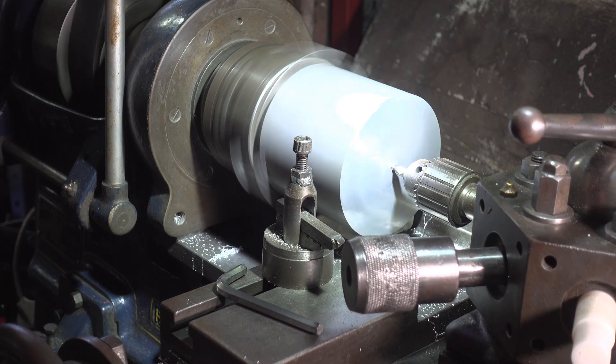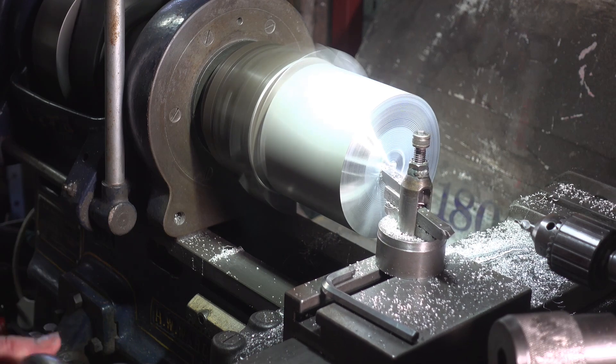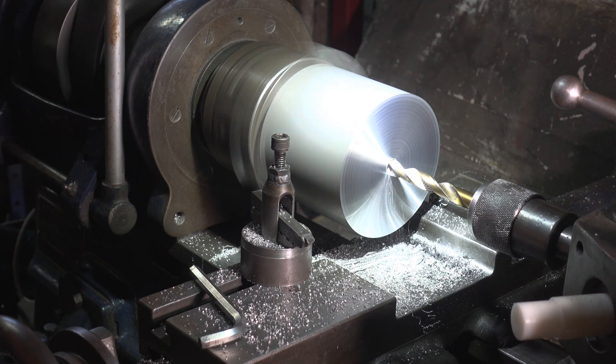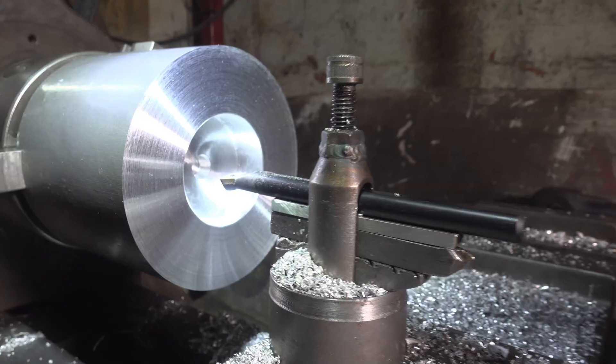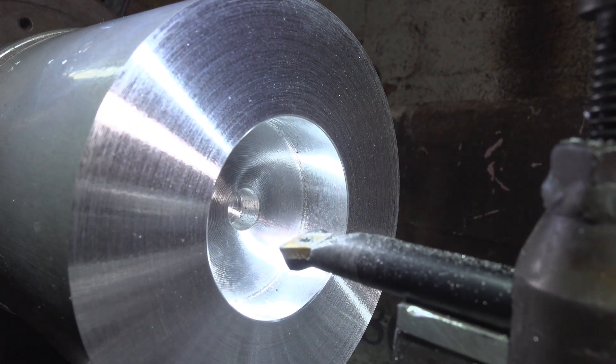Facing off the end of the billet — because it is just held in a three jaw chuck and I don't want it to come out, I am taking very light cuts. By machining a recess in this end I can use the internal chuck jaws to hold the part, enabling an unobstructed cutting surface.